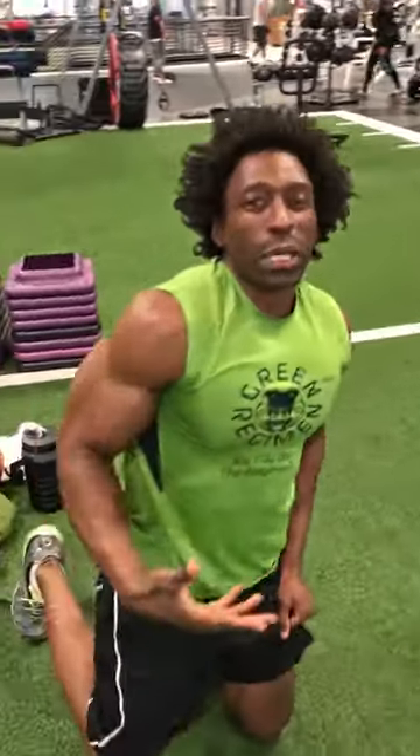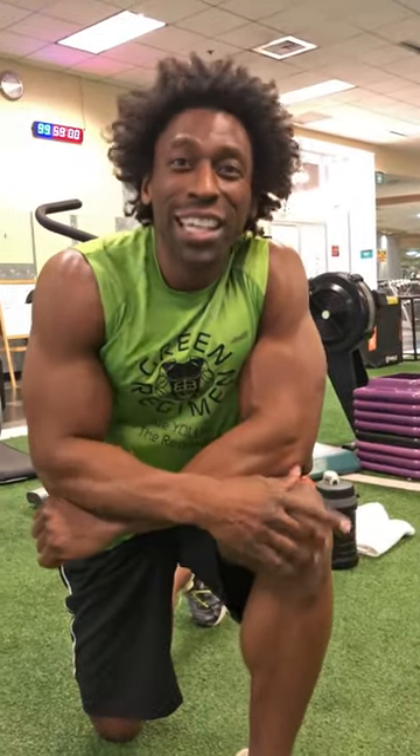Give me about 15 reps, four sets of those, and I guarantee you by that second set you'll be exhausted. Follow us at Green Regimen, like this video, and we'll see you next time.